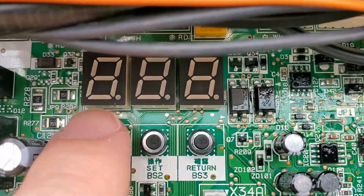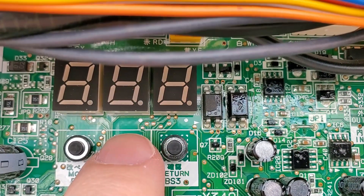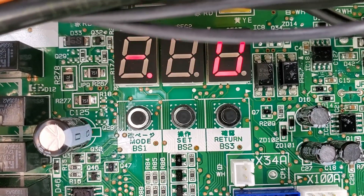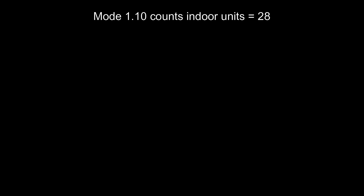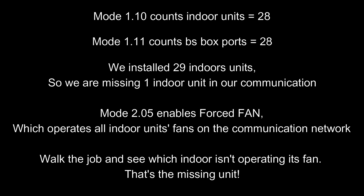To find the missing unit, we use forced fan from the outdoor unit. We go to mode 2 service mode by holding the mode button, navigate to setting 5, and turn it on. The outdoor will now command all indoor units to operate their fans, which lets us walk the job and easily see which indoor unit fan is not running — indicating which unit is not communicating. This is very common and is usually either a unit that didn't get powered up or one that isn't wired correctly.